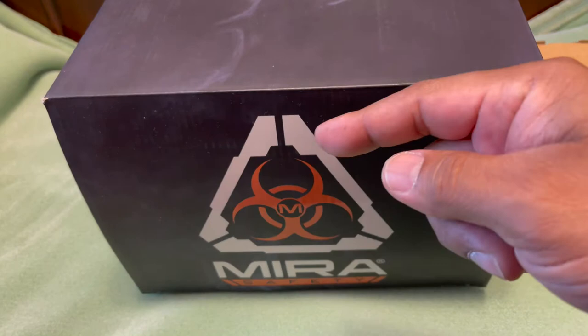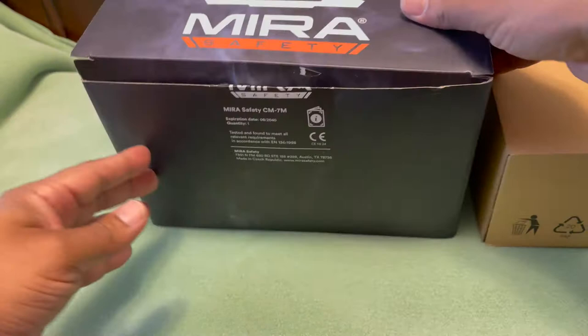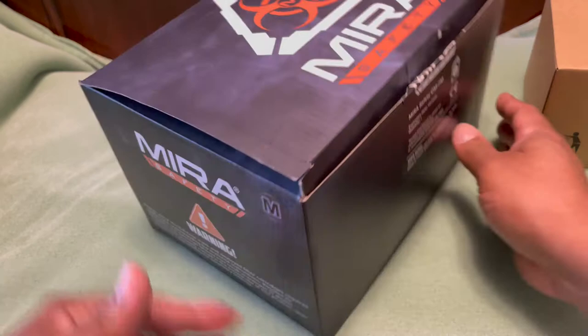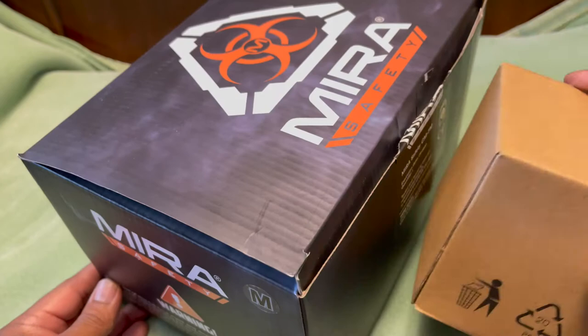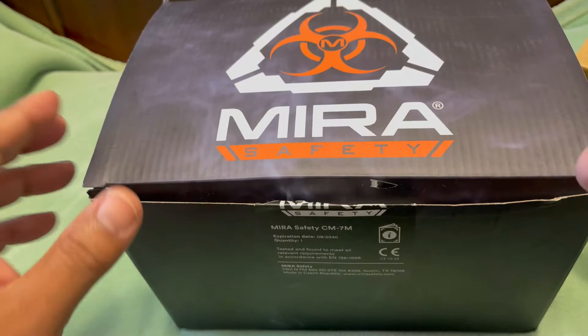Make sure to check the guys out. I'll put all the specs and everything in the description below so you can look back if I miss something — where to get it, prices, and everything. So again, thank you to MIRA Safety. These are going to be most commonly known as gas masks. This is for the prepper or somebody looking for protection for the family. This is a full-face mask and it comes with filter cartridges. These typically run between $100 and $200 depending on the model.